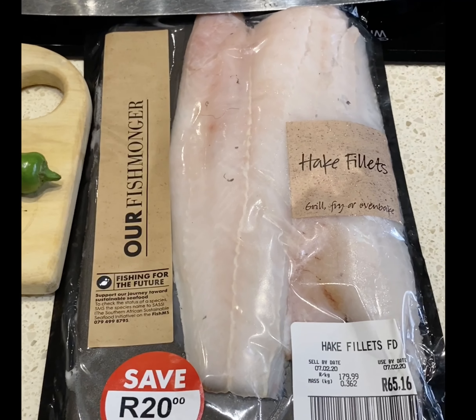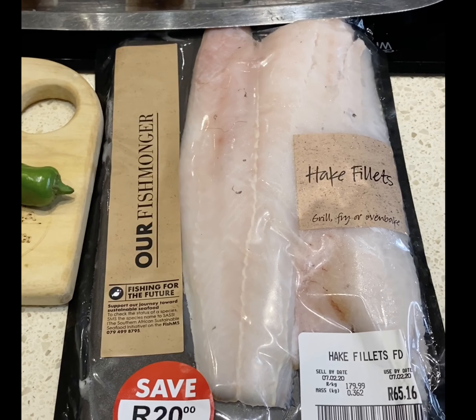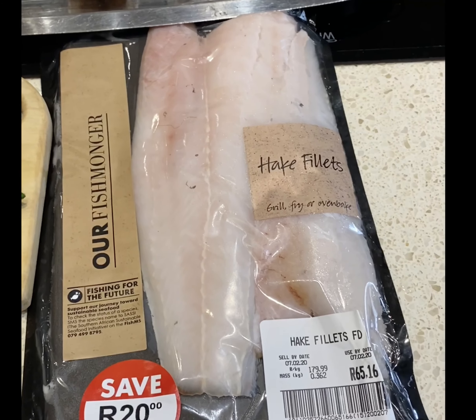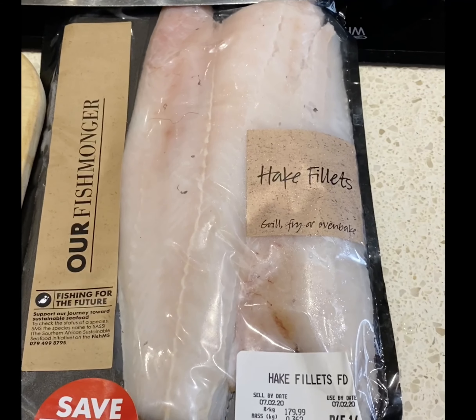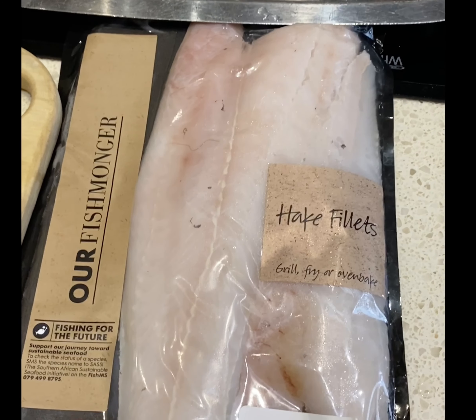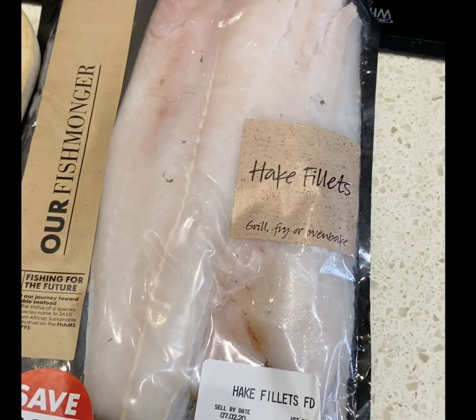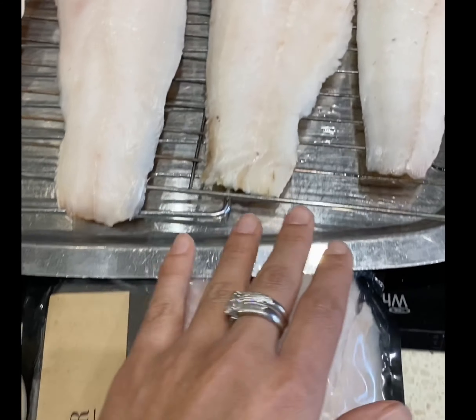Good morning, beautiful people. I am doing a Thai-inspired fish dish today after all the chicken that we've been eating this week. It's a grilled fish dish with Thai flavors. The fish I'm using is hake fillets from Woerwitz — fresh hake fillets.